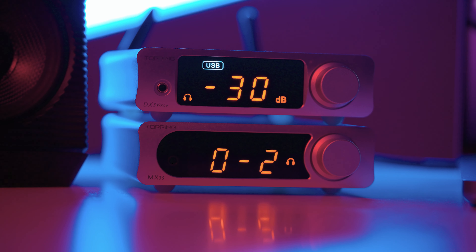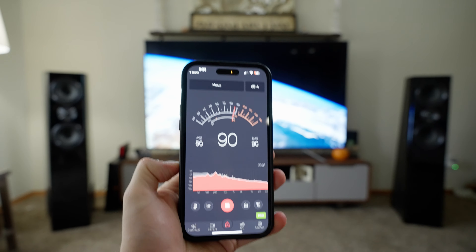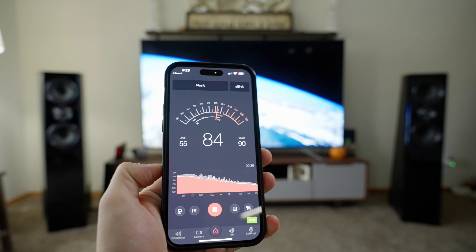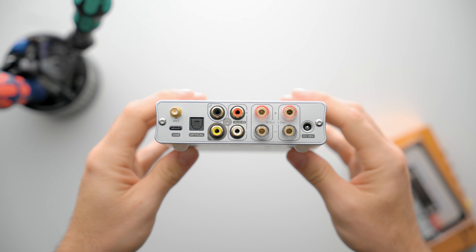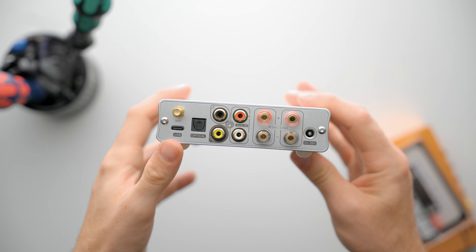They're very similar on the build, except for a slightly different face design, but largely they're exactly the same dimensions. As much as I like the DX3 Pro, I do think that the MX has some massive advantages over the DX. The MX is a fantastic all-rounder — it will play pretty confidently in small rooms, or definitely in desktop situations with speakers. The speaker output is about 70 watts, which is plenty for desktop situations.